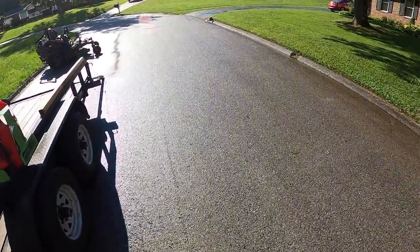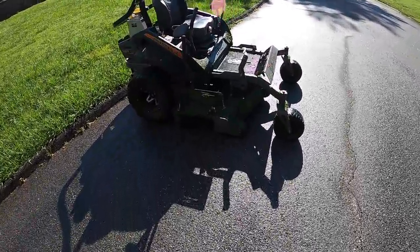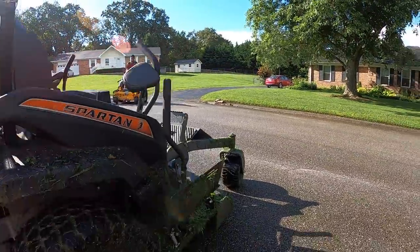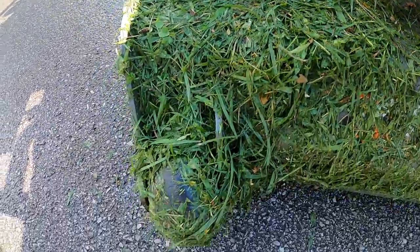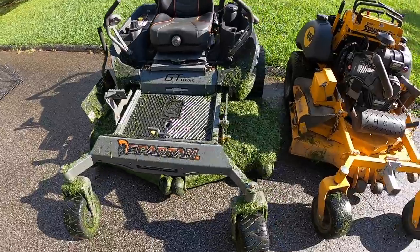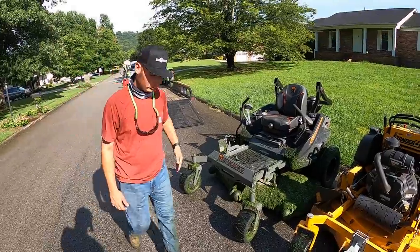We just finished these two yards. The rain stopped, the sun is out, and the mower is a mess. She is going to need another bath. Let me show you underneath here — look at that. It's just part of it, Busy Bee.